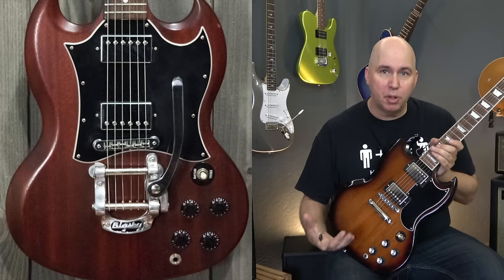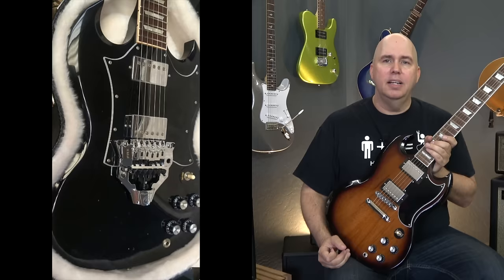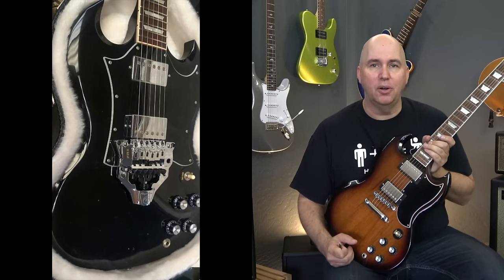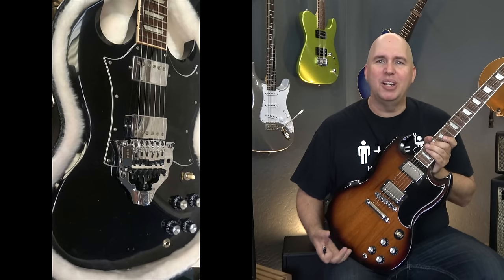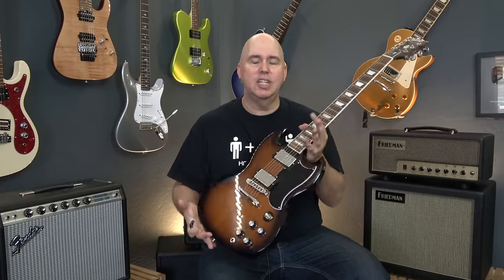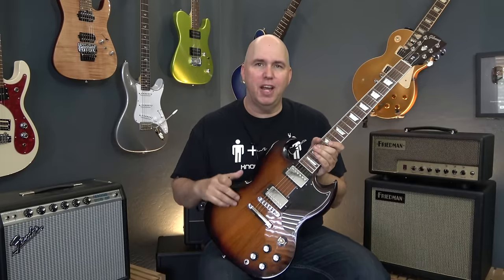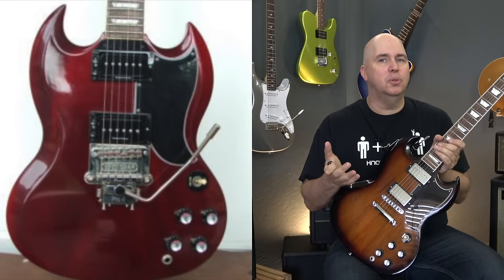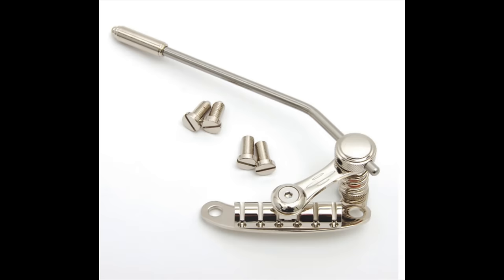We can add a Bigsby, which would be a permanent fixture and will change the guitar forever. We can add the Floyd Rose system that drops on, but honestly I don't find that appealing at all — it looks like somebody shoving an 80s Floyd Rose onto this vintage-looking SG. It's not the vibe I'm going for, plus it's over $200. And then there's the Stets bar, which was really cool — that was the front contender until I found this: the Duesenberg tremolo.